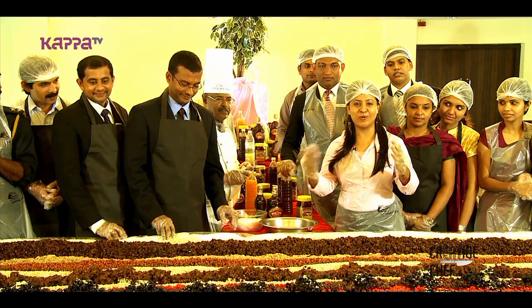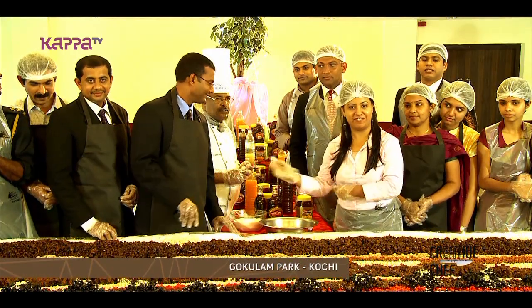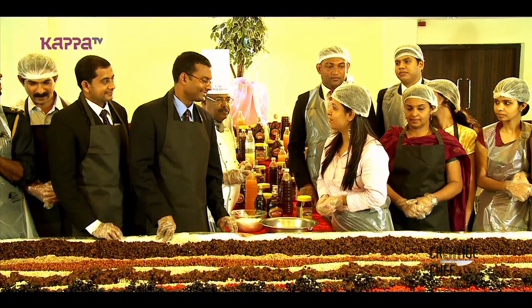Hi, welcome to Gokulam Park. This is our cake mixing celebration. This is our GM, Mr. Rajesh. Rajesh, can you please tell us the history behind this cake mixing celebration?